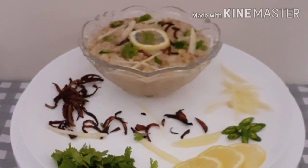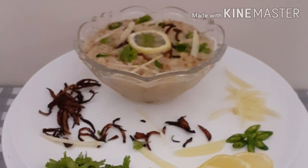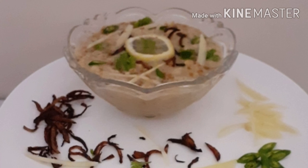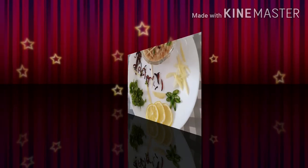If you have a weight loss goal, please try and make a difference. Try and do this recipe — it will be very useful.